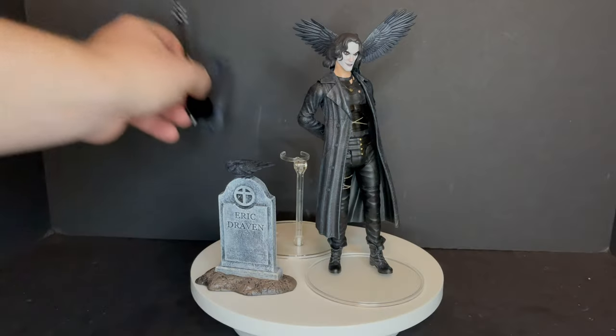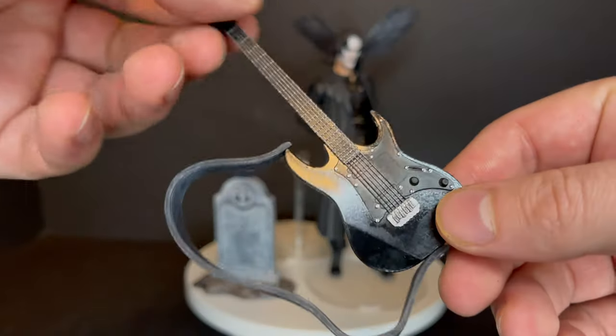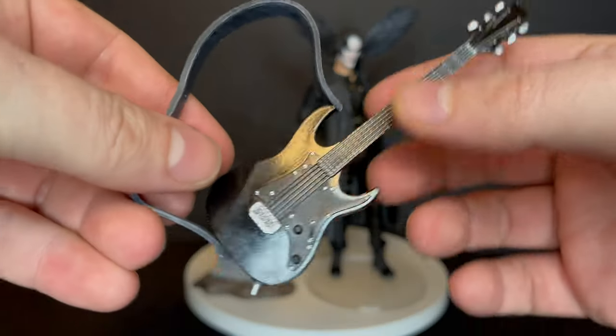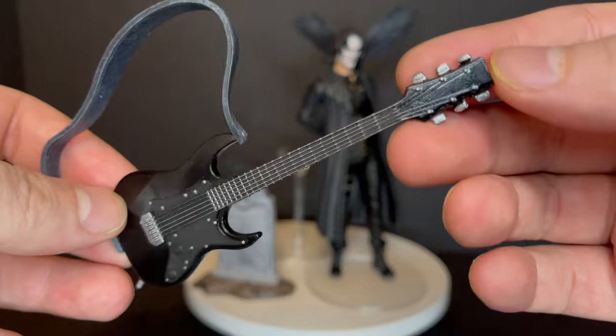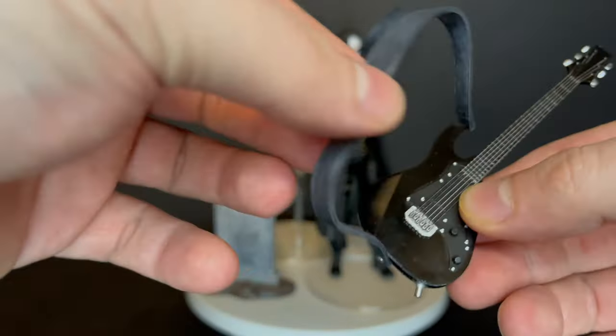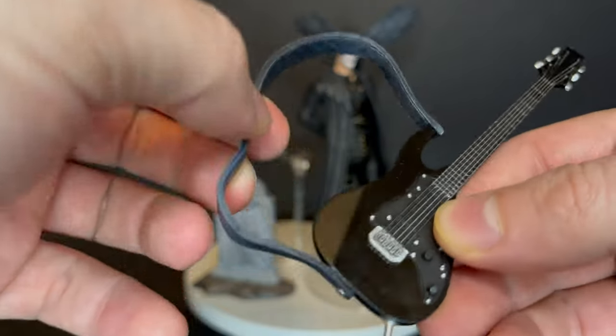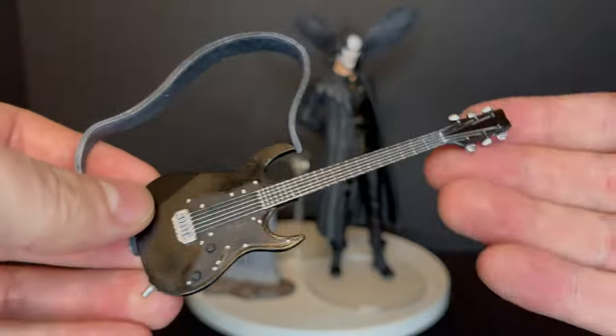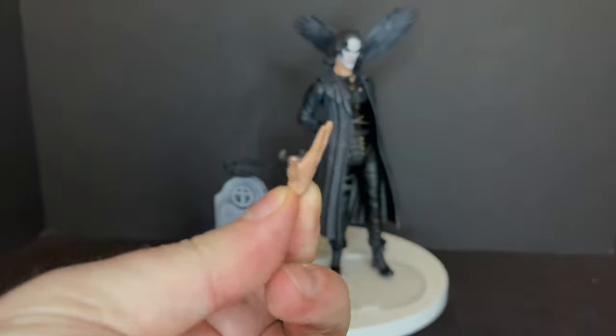I love that they included the guitar as well — this plays a heavy role of course in the movie. It's a nice guitar, painted beautifully. The strap is nice, it works with the figure. It goes on him and it's beautifully well rendered — well done guitar.